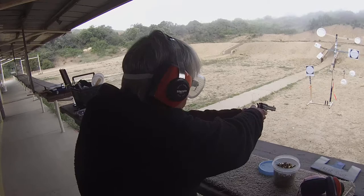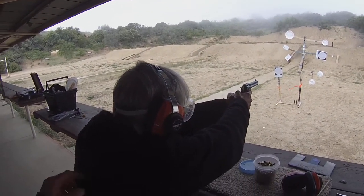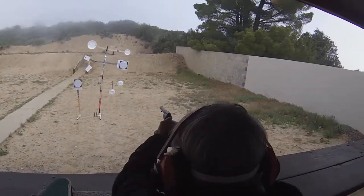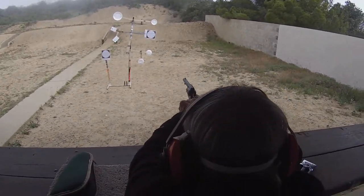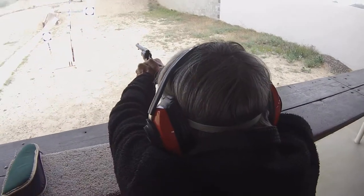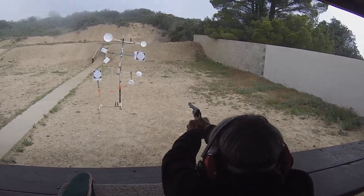Ready position. Full cock. Cock it — left thumb, all the way back. When you're ready, center of the target. Straighten that elbow out. Target, front sight, rear sight, front sight. And when you're ready, squeeze.